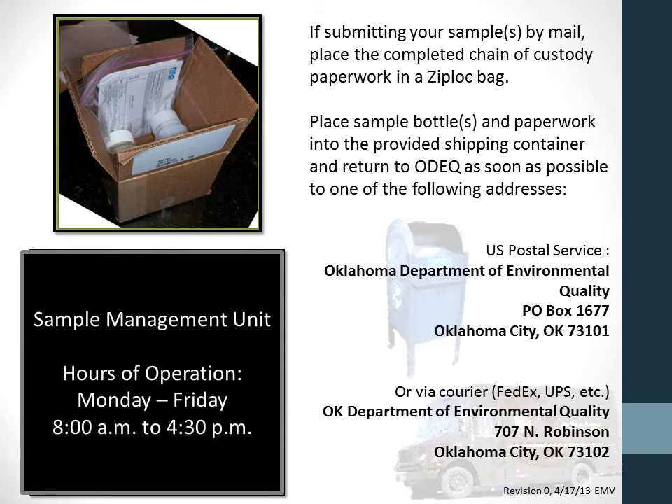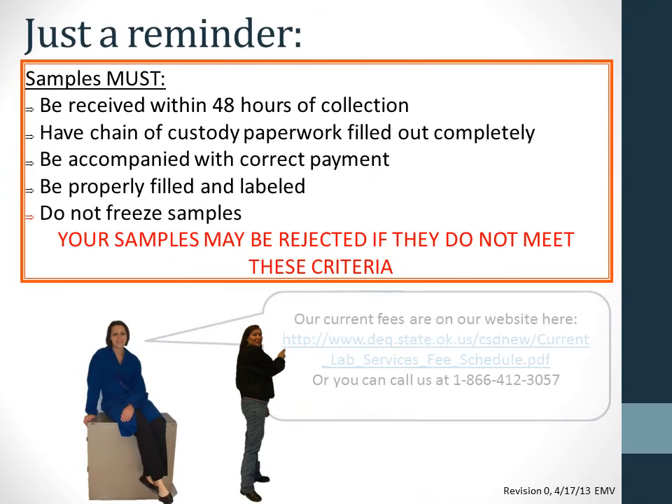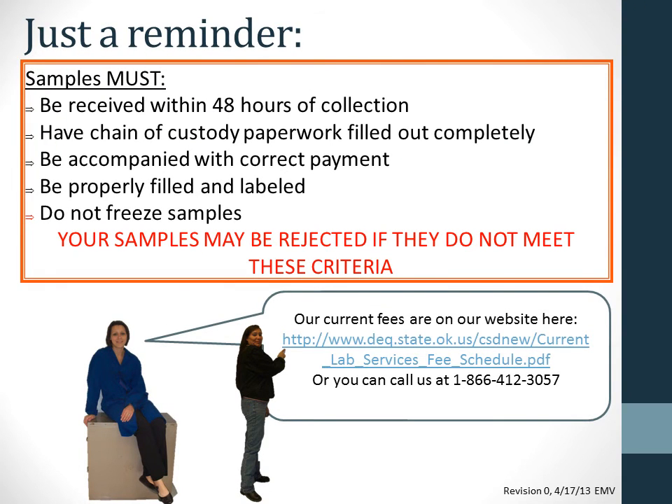Address labels are provided with DEQ kits. If you are delivering your samples to DEQ, bring your samples and paperwork to the sample management unit on the first floor. Remember: samples must be received within 48 hours of collection, have complete paperwork, and be accompanied with correct payment. Call us or view the current fees on our website. Make sure the sample container is full and labeled, and do not freeze the samples.